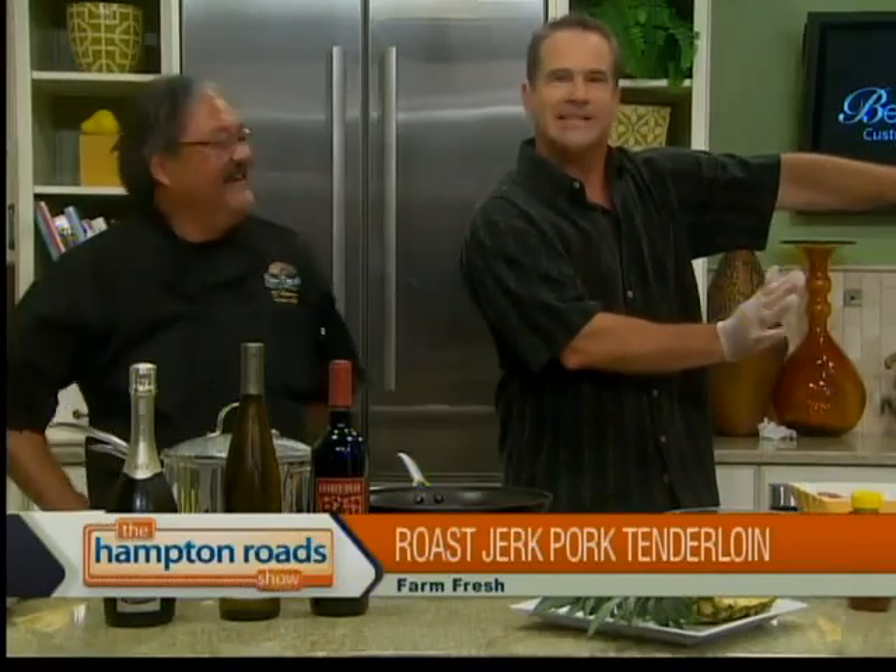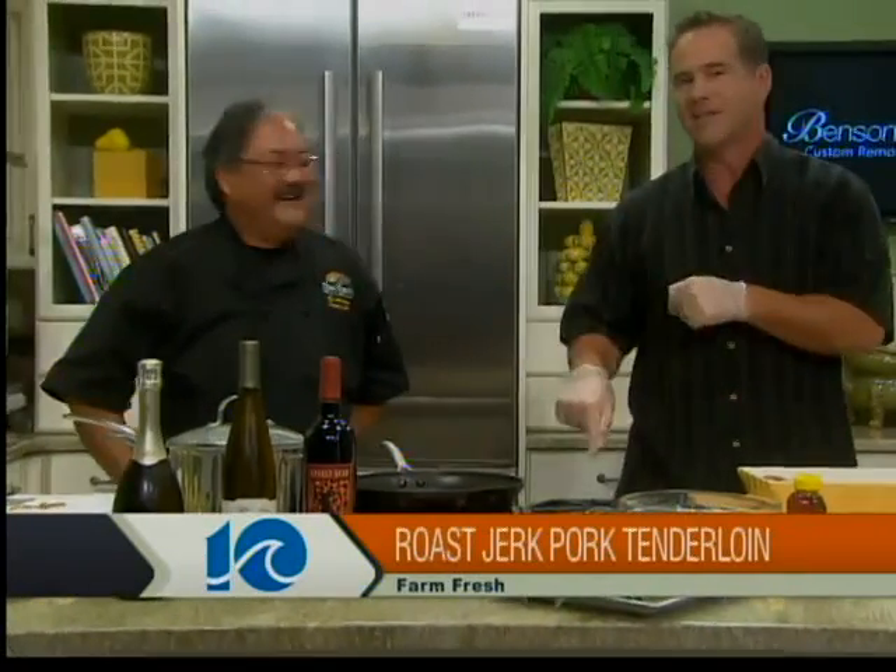She goes on camera and she just goes with it, but it's really not her turn. It is not your turn. Forget what she just said. We are in the kitchen this morning with Chef Bob here at Sour from Farm Fresh, and we are making a delicious tropical feast: roast jerk pork tenderloin, fried plantains, and all kinds of yummies.